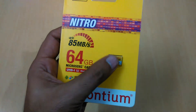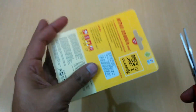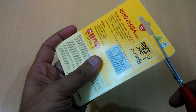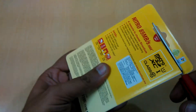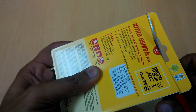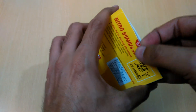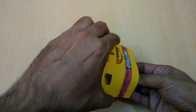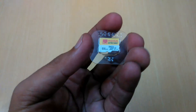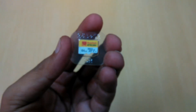Now I'm going to show you the actual memory card. I have to cut it from here — you can see they have a marking to cut it from here. This is a micro SD card — the Strontium Nitro.